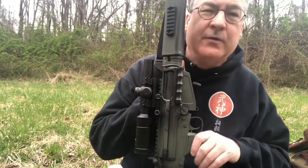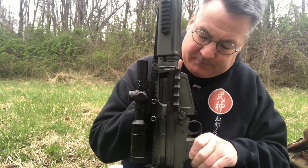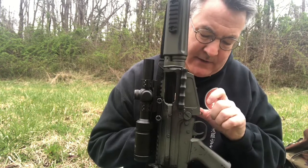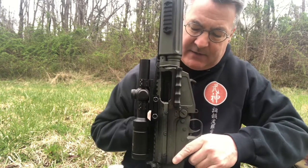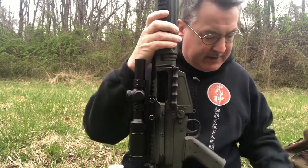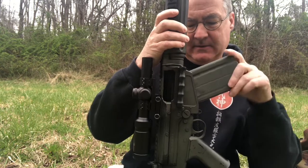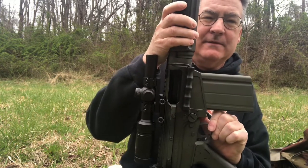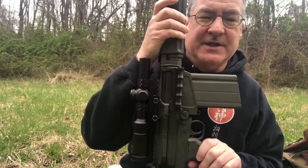In order to correctly load this weapon, what I'm going to do is pull the bolt all the way to the rear and push up on the bolt release. Then I'll rotate the magazine in and then pull down on the bolt release. That firmly seats the cartridge in the chamber.